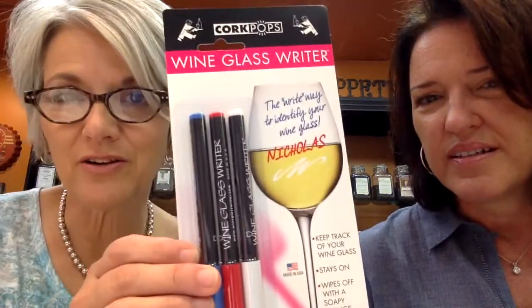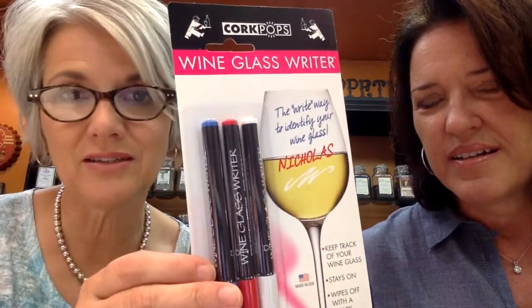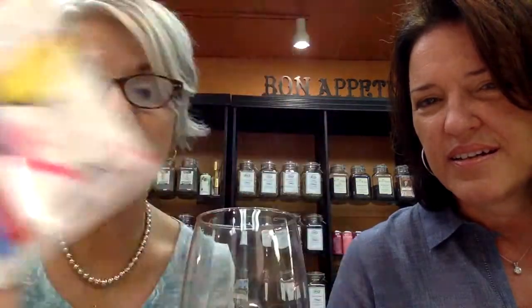This is another must-have — you're all going to be clamoring for these. They are wine glass writers. I don't know where I've been — I've never seen these before. They come in red, white, and blue, and at the holidays she'll carry them in gold and silver — a two-pack. Come October she'll have them in the store, so I would order them early. You can write on your glass. For a writer, this is a dream come true.